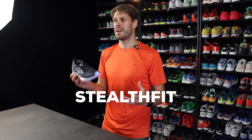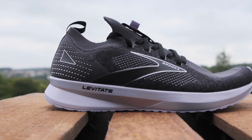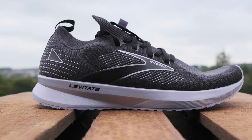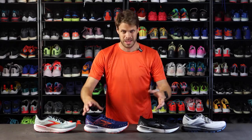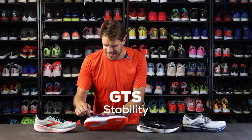Stealth Fit is something you can find on all different running shoes from Brooks. It's a little bit more of a tighter fitting, sock-like, a little bit more stretchy comfortable upper. We've switched out the shoes here and now they have these lines on them.